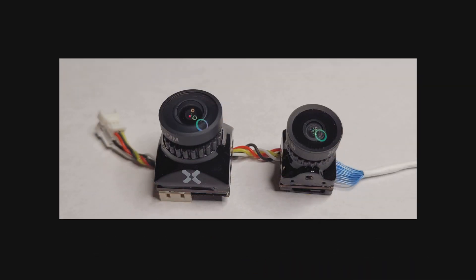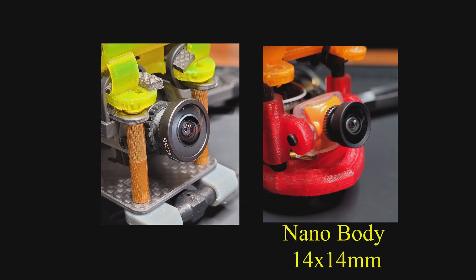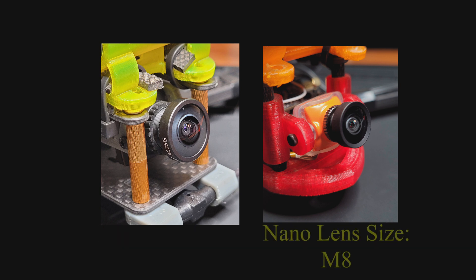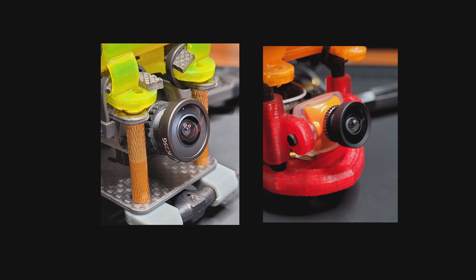Size does matter when it comes to sensor size of the camera. Generally, the larger the sensor, the better light gathering capability your camera has and also the higher quality image that is sent to the file. On the left is the micro format camera which has a larger sensor. On the right is the Nano format — it's a smaller body camera but it also has a much smaller sensor.